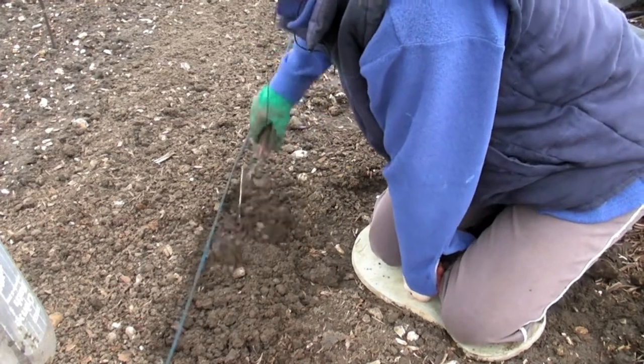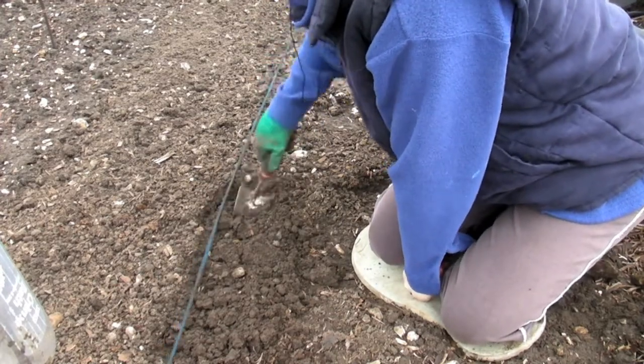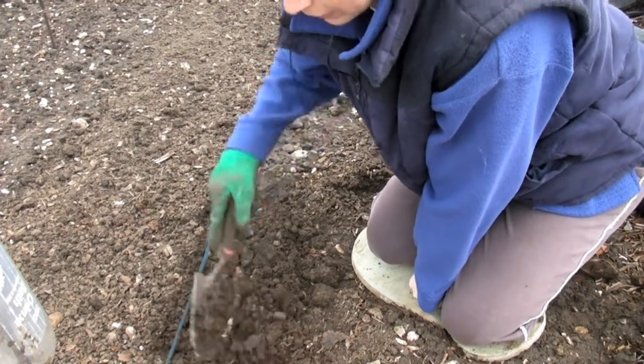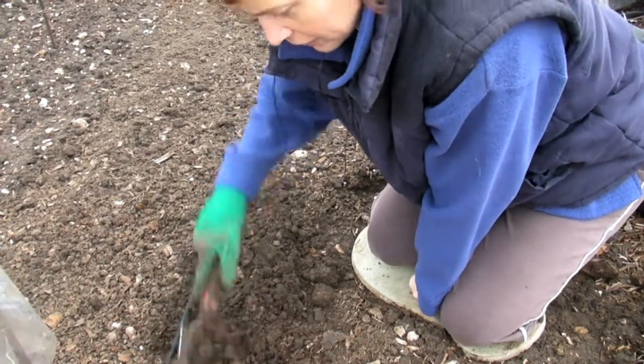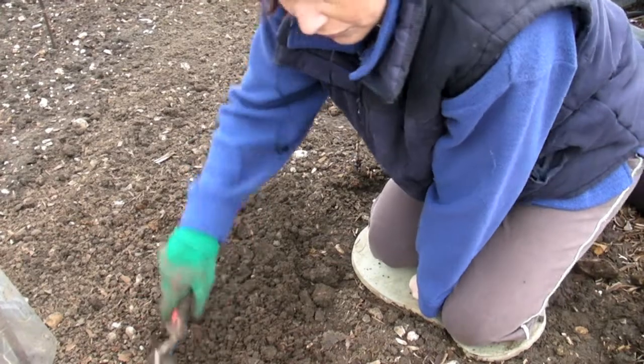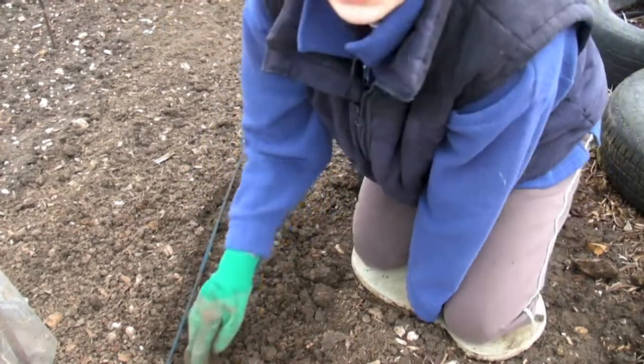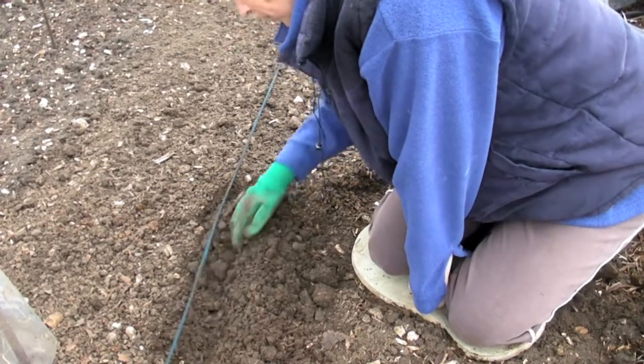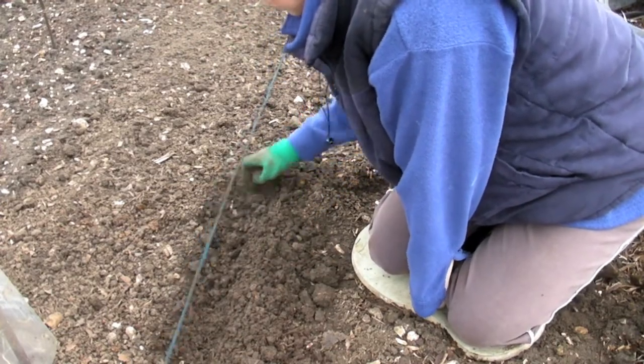I'll just dig a little bit — I won't go all the way along because that's just boring for you really. So give it a nice dig. I'll carry on and do the rest in a bit when you're not watching. So just make a little trench, not very deep, about an inch deep or so.